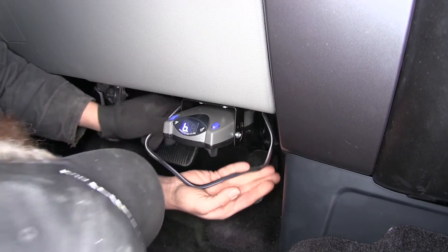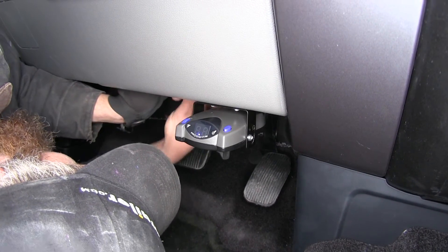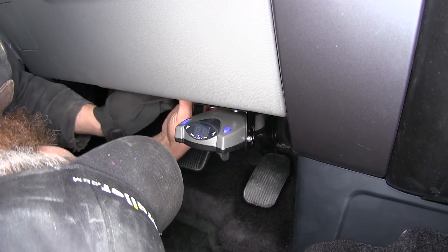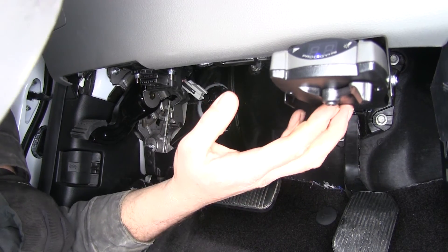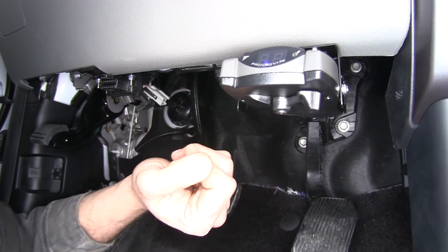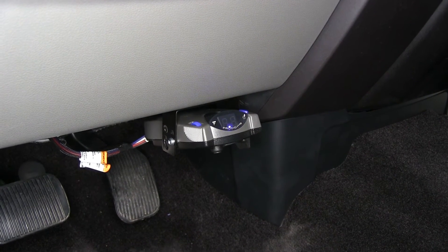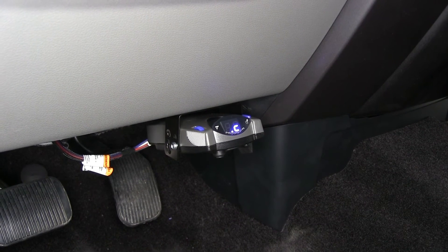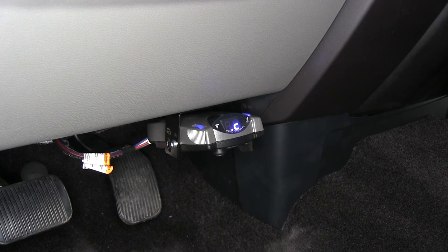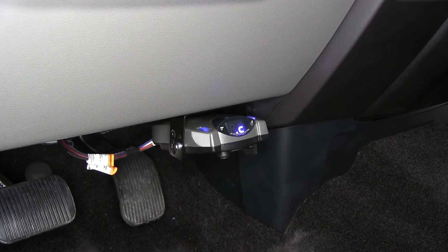Now that it's securely mounted, all we have to do is secure our excess pigtail. There's a nice little bracket right up here — just use a zip tie. Now we'll hook up our simulated trailer to make sure it's working as it should. As we plug in our trailer tester, the NC should switch over to a C, indicating that we've got our trailer connected. That gives us constant monitoring as we're heading down the road — in case of a disconnect it will alert us by flashing NC.